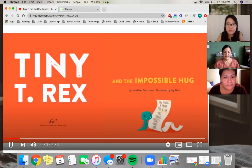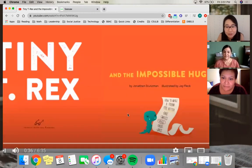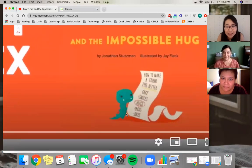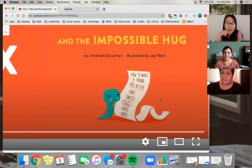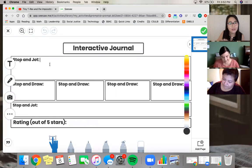Tiny T-Rex and the Impossible Hug, by Jonathan Stiltzman, illustrated by Jay Fleck. I'm going to pause right here and zoom in on this really cute part. This is Tiny T-Rex making a list of how to make a friend feel better — he wrote cake, smiles, hugs, tacos, and jokes. Stop and jot right now: what are some things you think can help make a friend feel better?